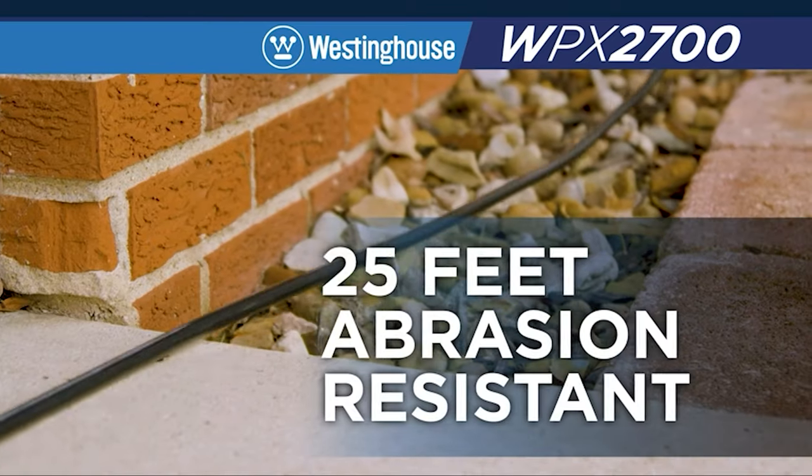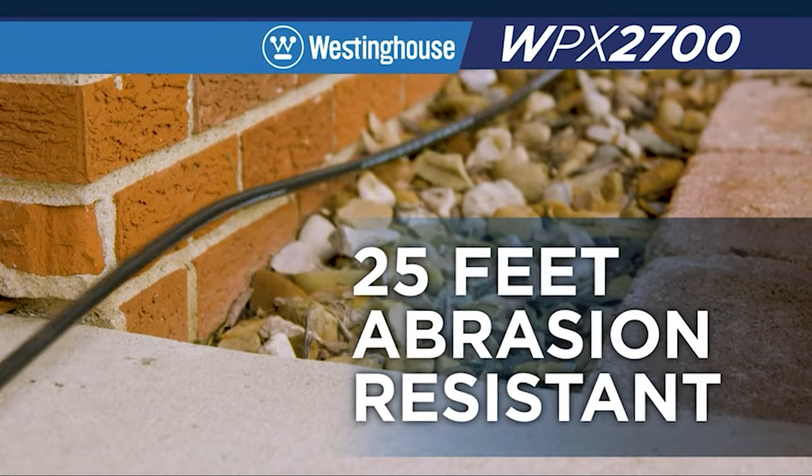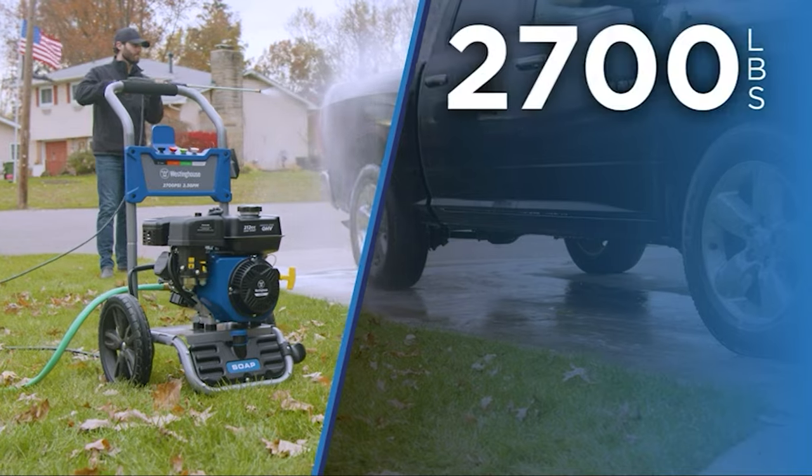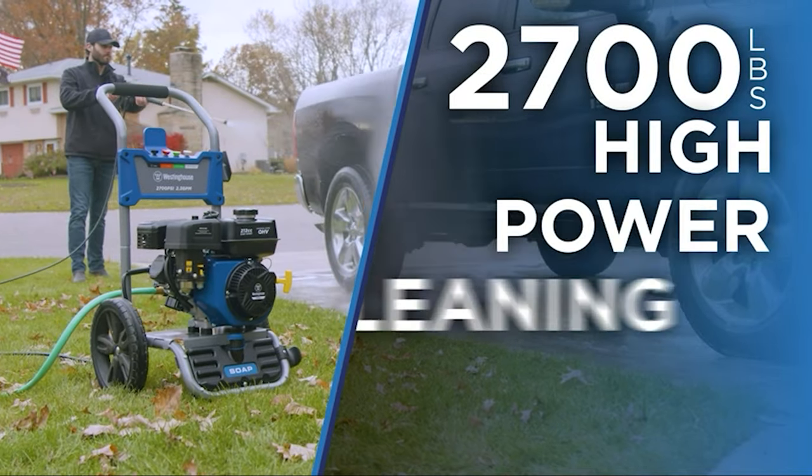The detergent container comes with a basting brush for scrubbing off caked-on dirt. The pump material is steel, but it's simple to remove for maintenance, and the engine is durable and easy to start.